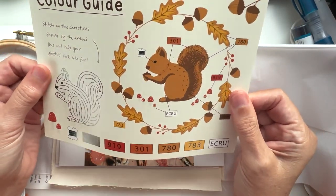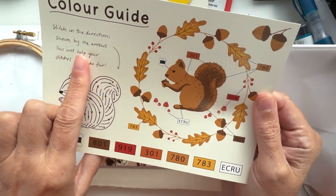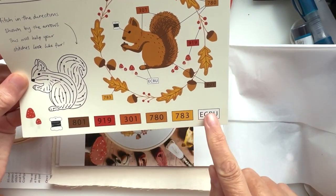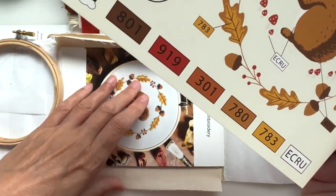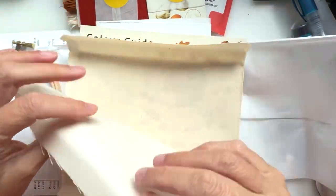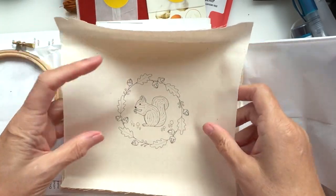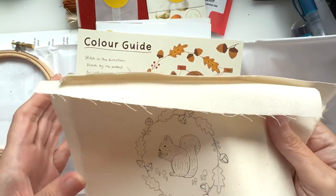Then we have a colour guide for our squirrel. They've given stitching directions shown by arrows — this will help your stitches look like fur. I love that squirrel — beautiful! We've got a colour key along the bottom which corresponds to the picture. And it's pre-printed on the fabric — how cool is that? You can just frame it up and get going. And we've got this piece, which I presume is maybe for the mushrooms.